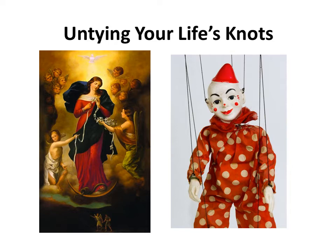Originally commissioned by the grandson of a wealthy couple to commemorate his grandparents' marital discord and when his grandfather went to the priest for help. The priest suggested asking Mary since she, as he displayed with a white ribbon, untied our knots. The husband did, and the couple stayed together.